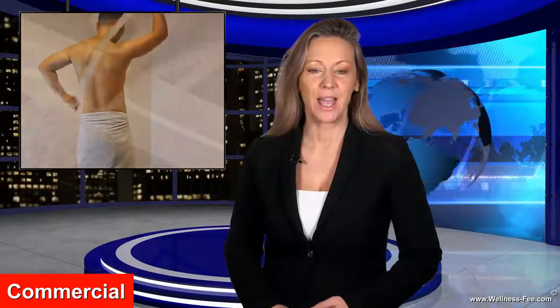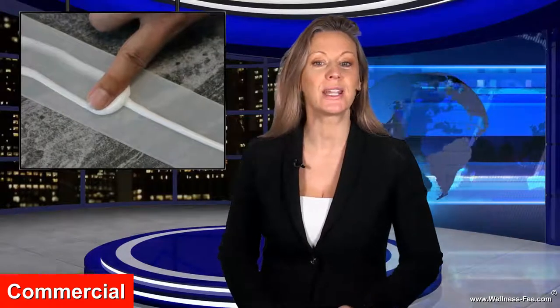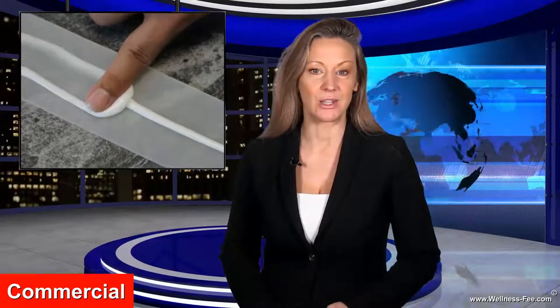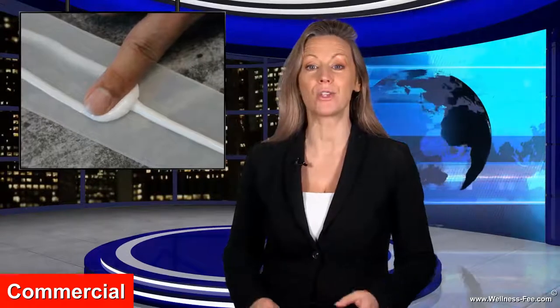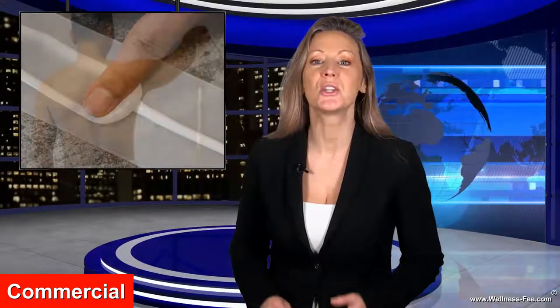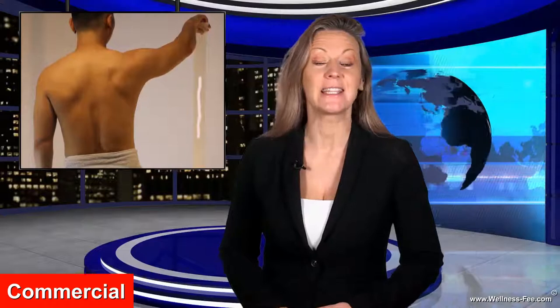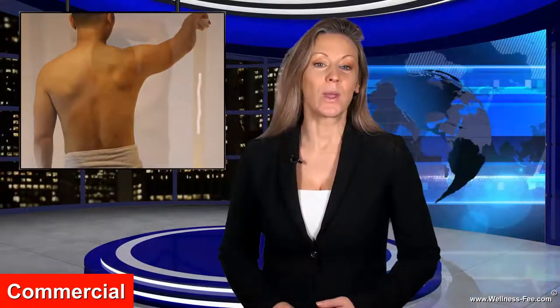Here's how to use it: the thinner the consistency of your lotion, the wider you should spread it on the belt. That way, you can apply it on your back without it dripping off onto the floor. Once you've applied the lotion to the belt, hold the Dawson Creamer in front of you with the lotion-side facing you.